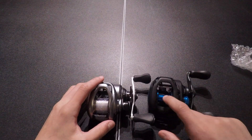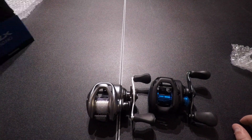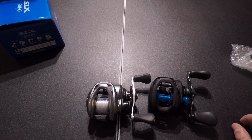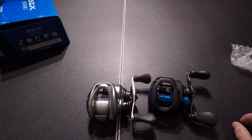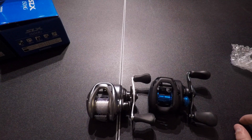The spool size on the SLX is actually larger than on the Corrado. The SLX can hold 120 yards of 10-pound mono, 110 yards of 12-pound mono, and 90 yards of 14-pound mono. The Corrado can only hold 105 yards of 10-pound mono, 85 yards of 12-pound mono, and 70 yards of 14-pound mono.